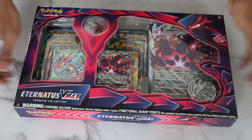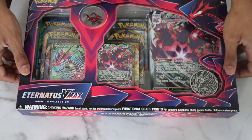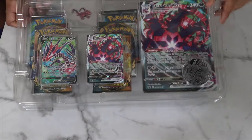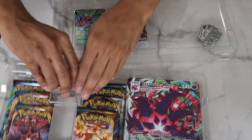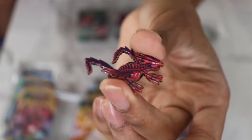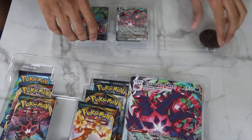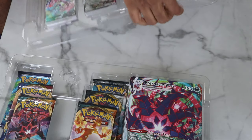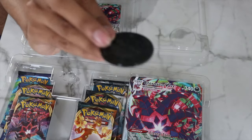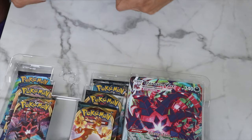So we have the Eternatus VMAX premium collection right here. Let's pop this open out of the box. Starting off, we have this very dope Eternatus pin — really cool looking. It also comes with a metallic Poké Coin, a little bit bigger than the ones in those Costco tins. Very cool, nice little collectible if you're into that kind of thing.